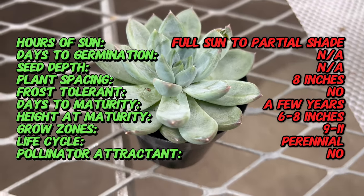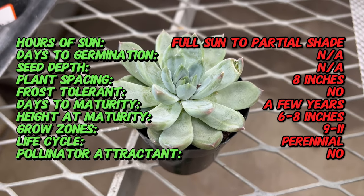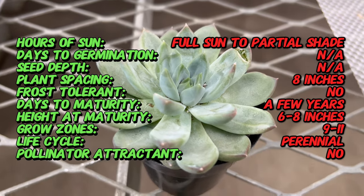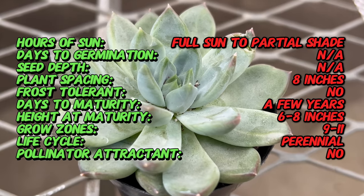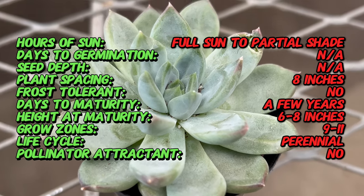Echeveria Rigel is a hybrid succulent derived from various Echeveria species native to Mexico and Central America. The exact origins of Echeveria Rigel are unclear, but it was likely developed through selective breeding to enhance its aesthetic appeal and resilience in different growing conditions.